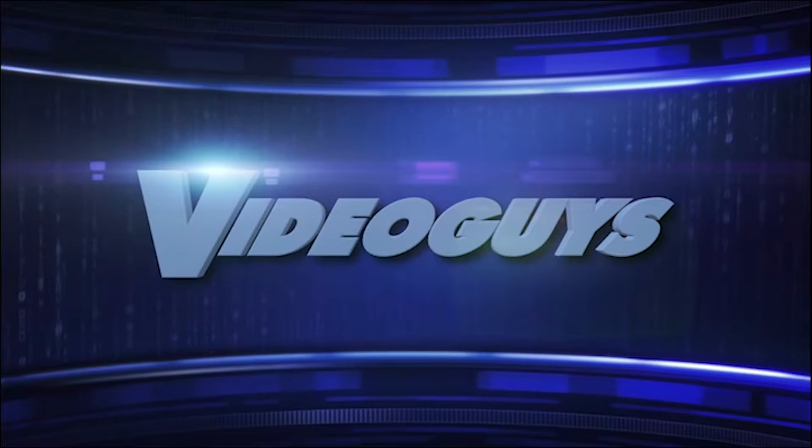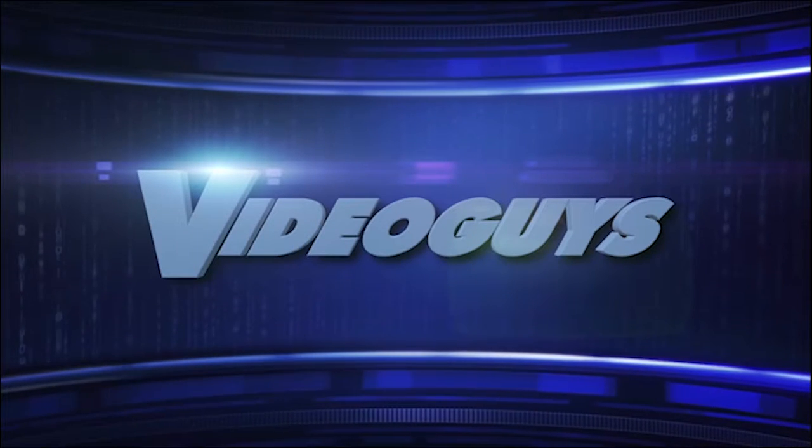I encourage you to go to www.ptzoptics.com to learn more, and check out our live Friday shows where we talk to industry professionals every week. Thanks so much for watching and don't forget to subscribe to the Video Guys YouTube channel.